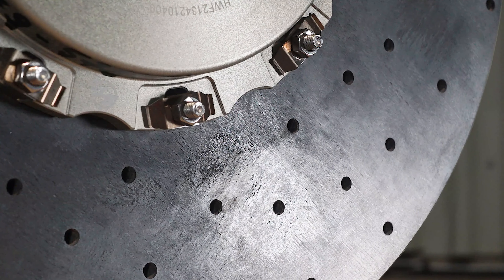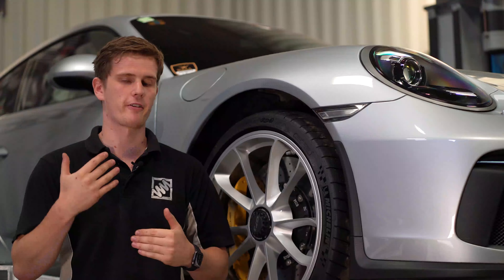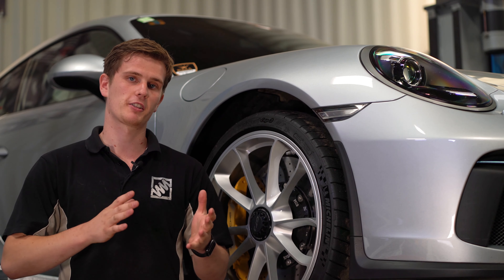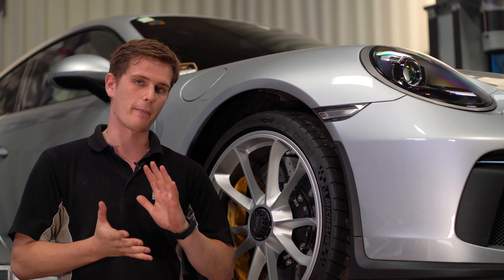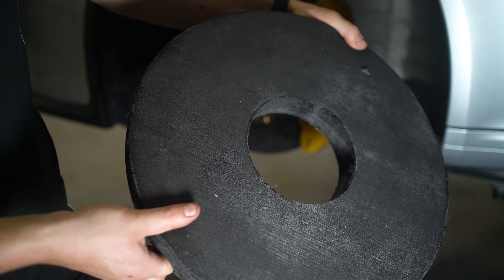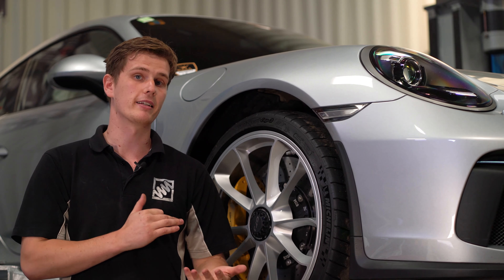Some of the main benefits of the Surface Transform discs over the OE carbon ceramics is the different manufacturing process used. The OE disc uses chopped carbon fibre mixed in with resin, whereas the Surface Transform discs are layered carbon fibre sheets that are cross-plied and bonded together, so you get an increase in torsional stiffness. You're relying on the weave of the fabric to also aid the stopping force, as opposed to just the bond of the resin like in the OE discs.